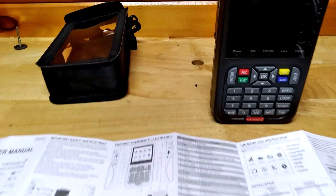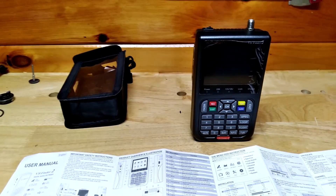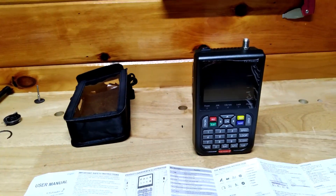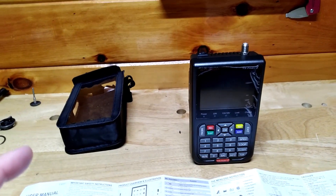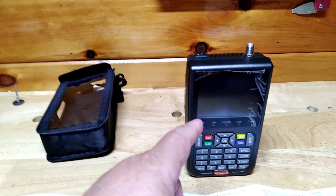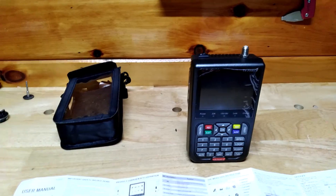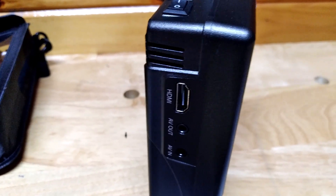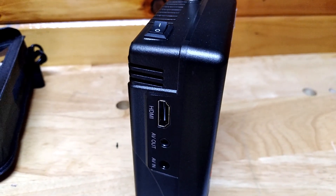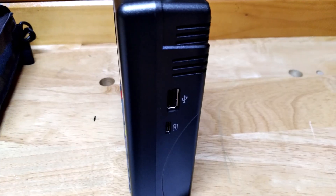I want to talk about the new GT Media satellite finder, it's called the GT Media V8. Basically, you can hook this device up to any satellite dish, anywhere, anytime, and not only can you watch the channels on it, but you can use it to program where the dish has to be aimed, the LNB voltage, all kinds of stuff. You can even plug it into your TV and use it as a tuner to watch satellites. It has AV outs, AV ins, HDMI, a USB port for updating or backing up software, and a Type-C charging connection because it has a built-in battery.